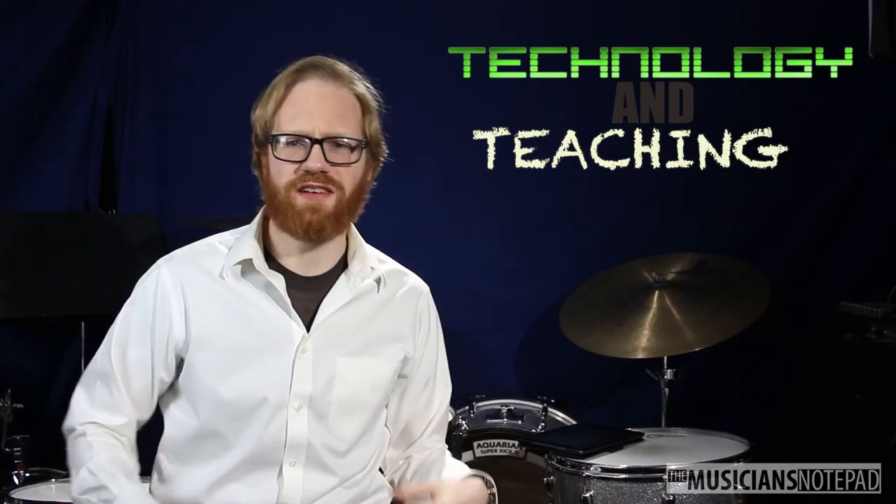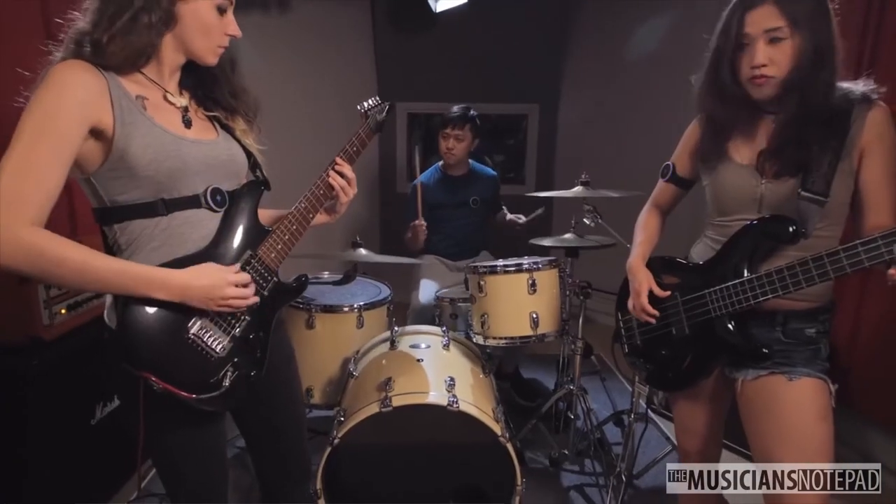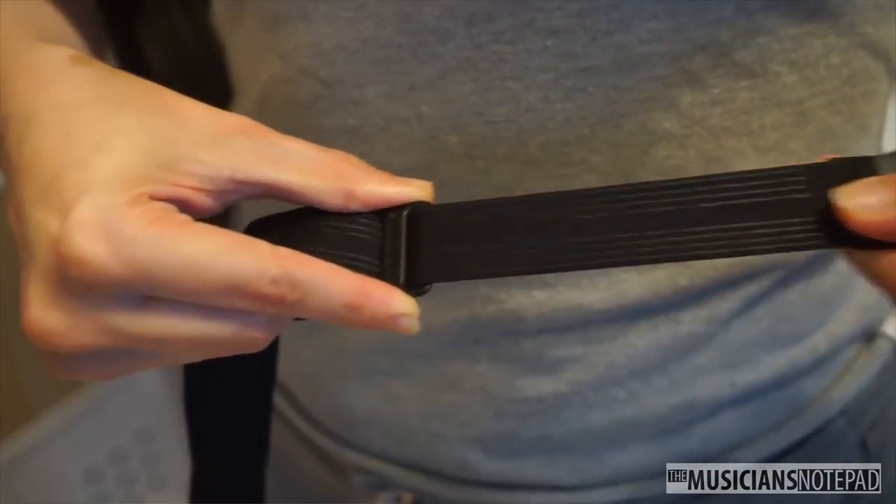Hello, and welcome to the Musician's Notepad Soundbrenner Pulse update. Well, it's not really an update on the Pulse, but a look at a Pulse accessory: the body strap, which is just what it sounds like. It's essentially a larger band so you can place it just about anywhere on your body. It's stretchy, made of aesthetic webbing, and it's fairly easy to adjust.